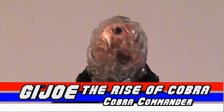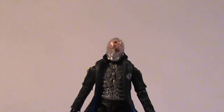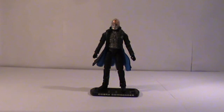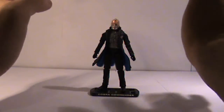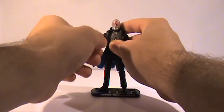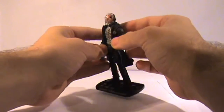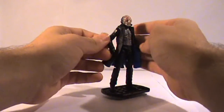Hey everybody, I'm back for another video review and this time we are looking at the G.I. Joe: The Rise of Cobra, Cobra Commander. Now this figure is very nice indeed. Of course it's not like the classic 80s Cobra Commander, but it is a very nice figure and it does look similar to what he did in the movie.